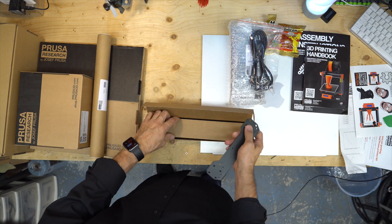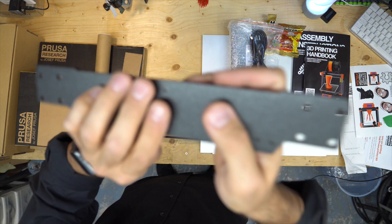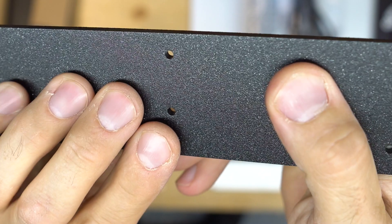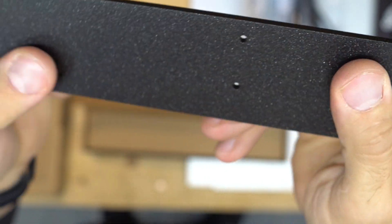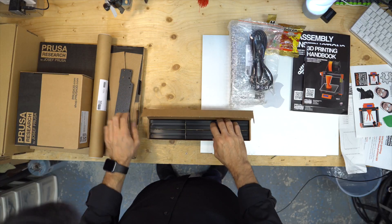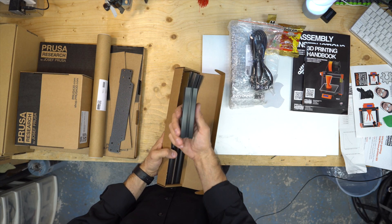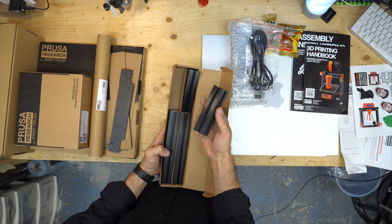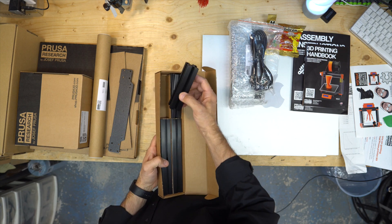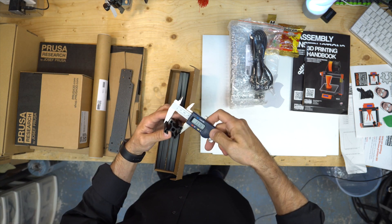This is the Y-axis plates — nice finish, a kind of metal black. And there are four 30×30 extrusions — or maybe 25mm, I'm not sure, probably 30.